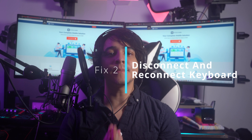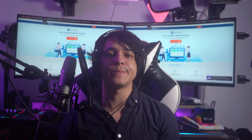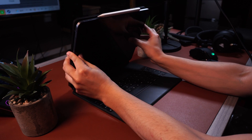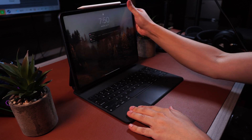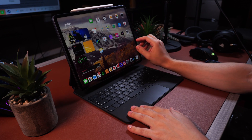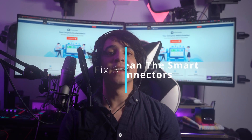Fix number two: disconnect and reconnect the keyboard. Since the Magic Keyboard is optional, try unplugging it and plugging it back into the iPad to see if that resolves the problem. Don't press the trackpad to wake the iPad. If the Magic Keyboard is connected to a computer via USB-C, you should also disconnect that cable too.